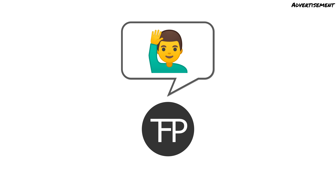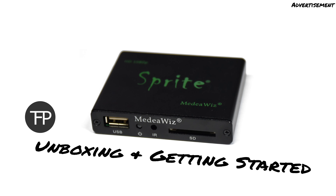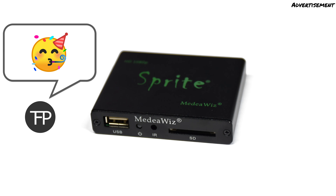Hello and welcome to my video. My name is Timo and in this video series I introduce you to the Sprite Media Player from the company Mediaviz. If you want to know where you can buy the Sprite within the EU, take a look at the video description. There I have linked all the information including a discount campaign. In this way you support this channel at the same time.